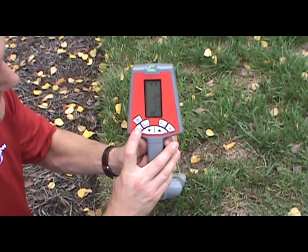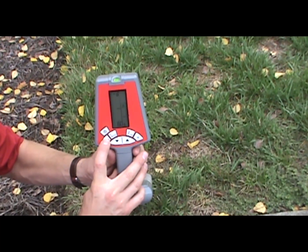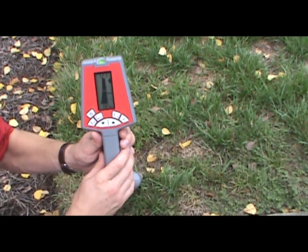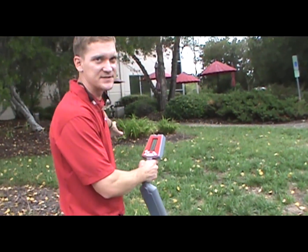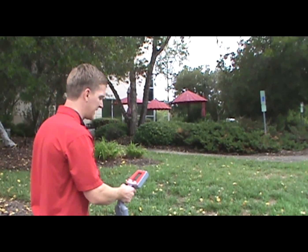But if we were to switch frequencies, you can see there's no noise, there's no beeping — they're not matching each other. So I'm just going to walk up the hill here. I know where the path is, but you'll be able to see how the readout reacts as we go over the traceable path.